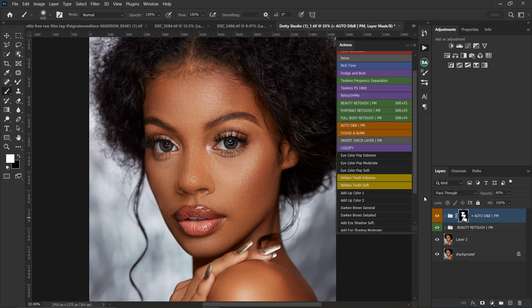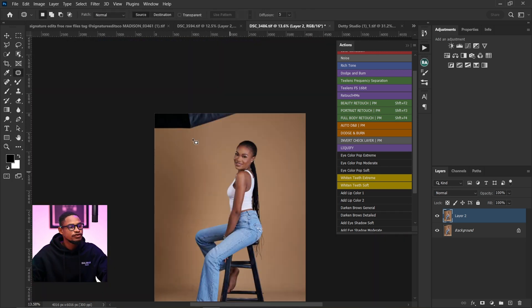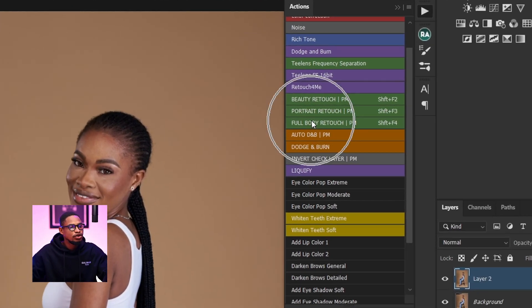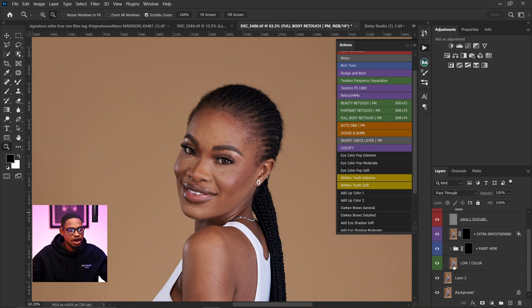Now let's go back to the full body shot. I'm going to use the same action for this. There's a softbox visible that's distracting, so I'm picking the patch tool to remove it. I'll use the full body retouching action by Prismasin. You can see the same group as before — the paint layer and extra smoothing. I'm going to click on the paint layer and pick my normal brush tool.